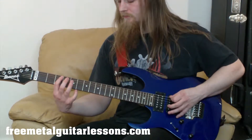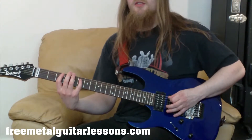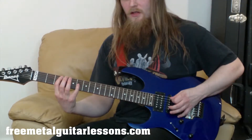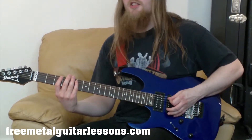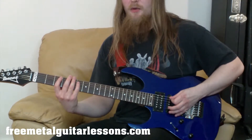So now we've got that pattern. Then we're going to go over to the sixth fret of the D string with our little finger. Then back to that third fret of the A string with the first finger. All together now we've got that sequence.